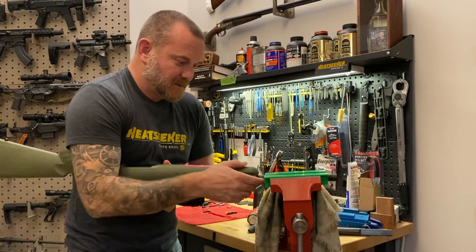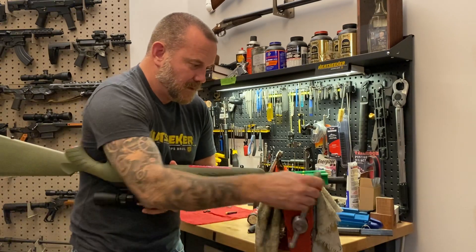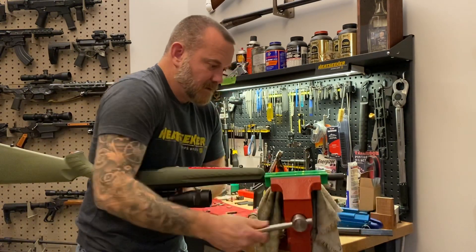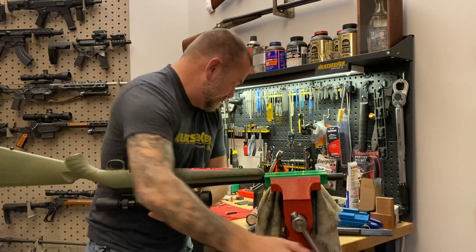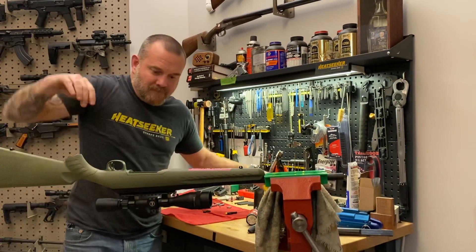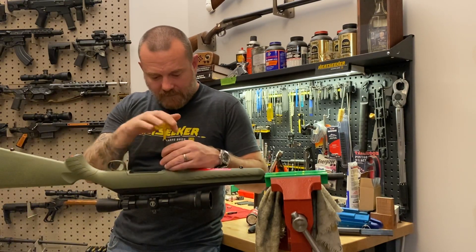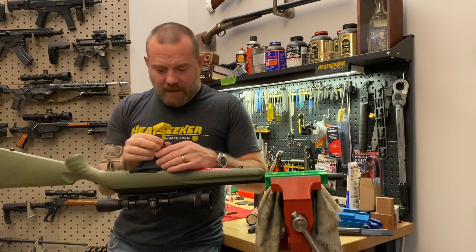First up, I've got some soft jaws in my vice. I'm going to lock the rifle in to the vice so that I can work from it. Ruger has got two action screws that come out quite easily.